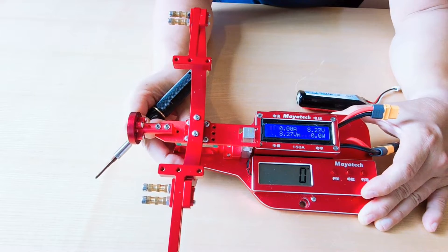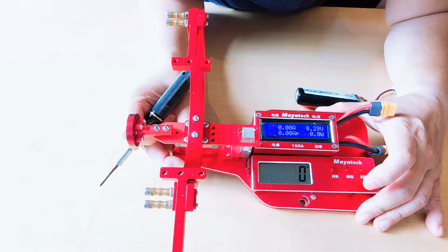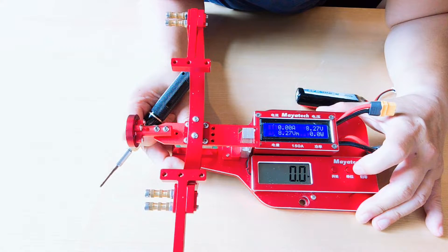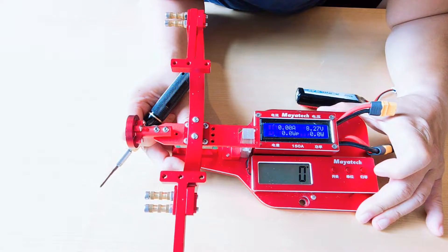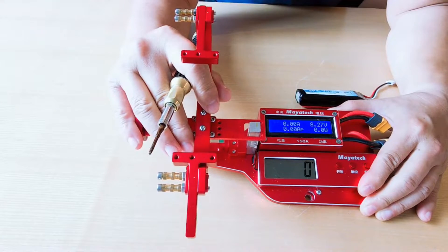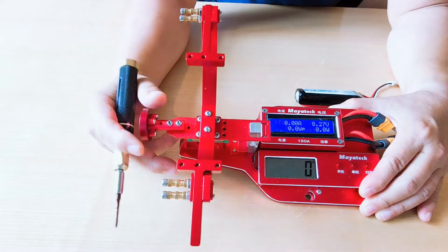There are three buttons. Press all at once to turn on and turn off. This button selects the unit — this is ounces and this is grams. The reading on the panel was changing, so it was using pressure sensors. It seems to indicate the unit value.